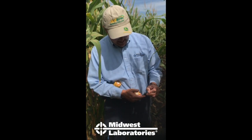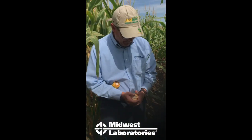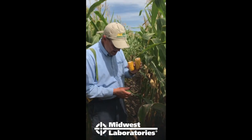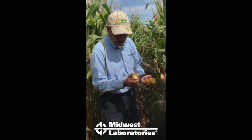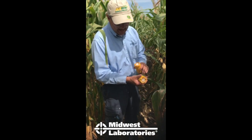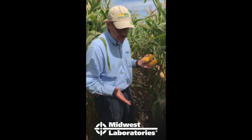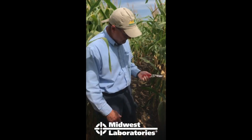Once the black layer collapses, it's telling us the plant can no longer pull nutrients or sugars out and push them into the kernel, and you're done pulling nitrogen out of the stalk. For this example we'll go ahead and cut the stalk even though we're not quite at black layer — but you should wait until fully at black layer, meaning at least the kernels in the middle of the ear. The tip will black layer later; the butt will black layer quicker. The middle of the ear is how the correlation to yield was developed.